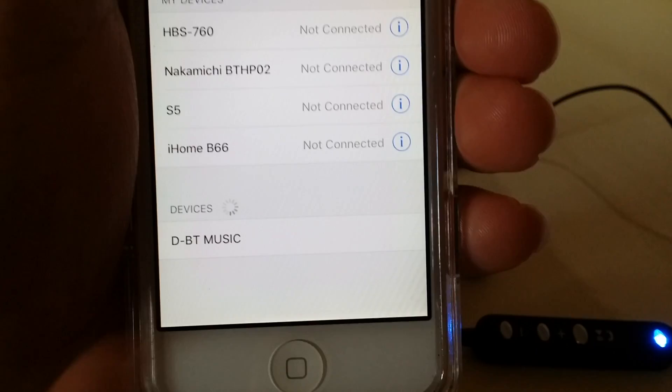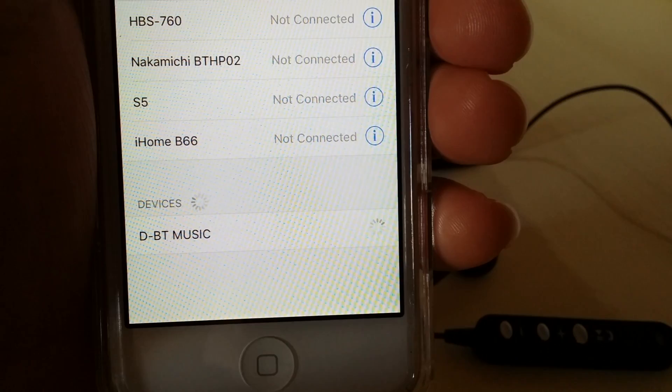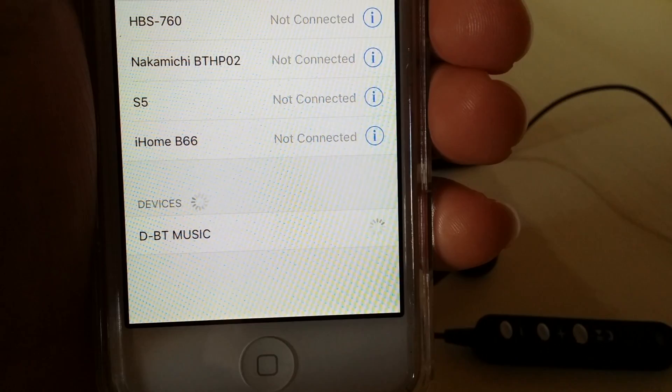There you go — it's going to show up as 'DBT Music,' which is the headphone's name for some odd reason. Tap on it one time, and it'll go through the pairing process. Once it says 'Connected' right there, you are good to go.